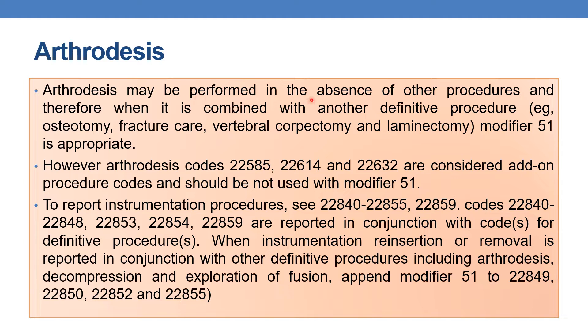Arthrodesis may be performed in the absence of other procedures, and therefore when it is combined with another definitive procedure — for example, osteotomy, fracture care, vertebral corpectomy, or laminectomy — whenever arthrodesis is performed in combination with these definitive procedures, you need to append modifier 51 for multiple procedures as appropriate.